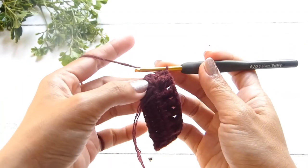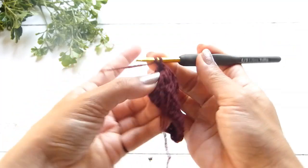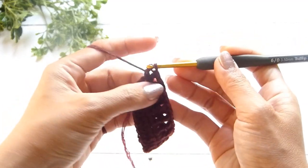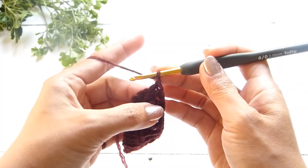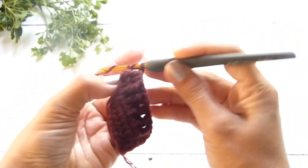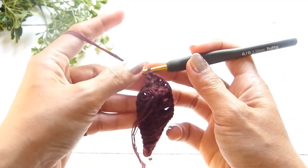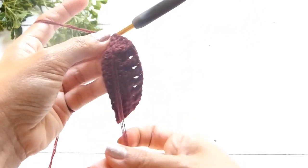When you're in the middle part, we're going to work a double crochet, a chain of one, and another double crochet back into the middle part — the center chain one space. This is the increasing pattern every time we pass through the middle part of each round.